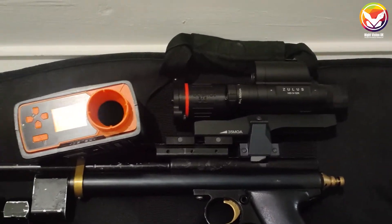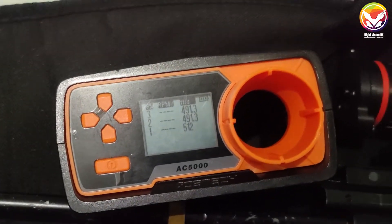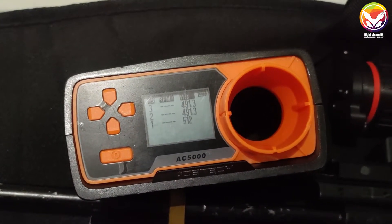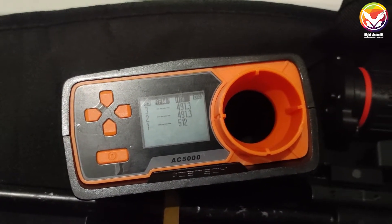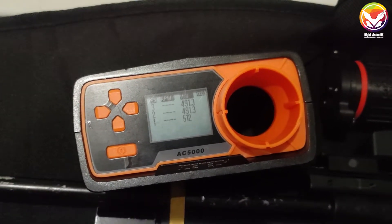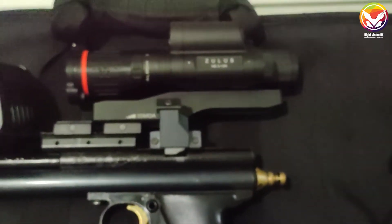The first step is to check the velocity and speed of your projectile. I've already chronographed mine — this is a sub-12 foot pound .22 air rifle. Take an average by adding three values together and dividing by three to get an average velocity to put into the scope.